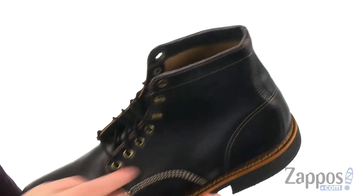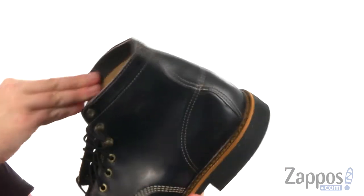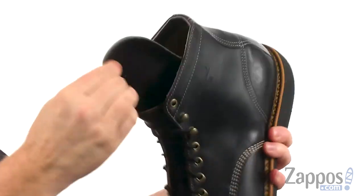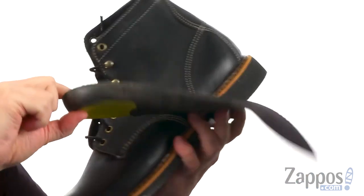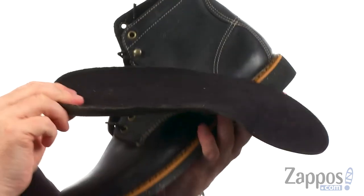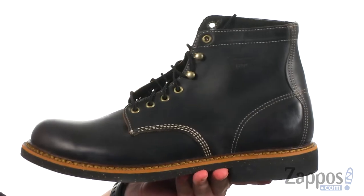Really rugged stuff. We've got a couple of quick hooks here at the top. The lining is leather and it has a removable insole that's going to provide a ton of cushioning. A little bit extra in the heel and in the forefoot, with a nice arch support going on there as well.